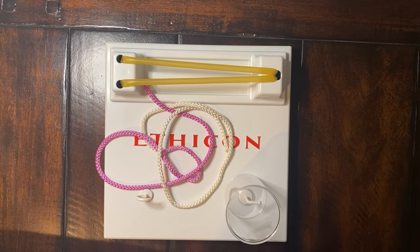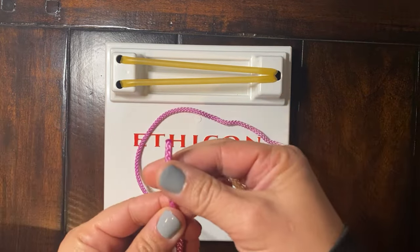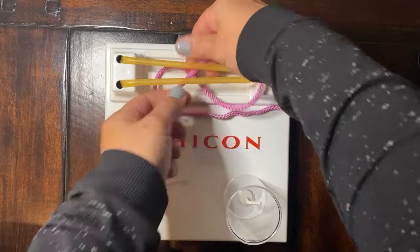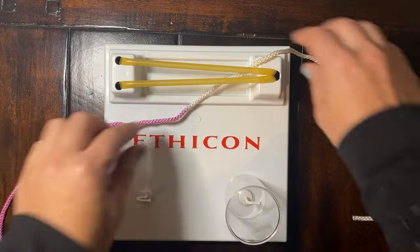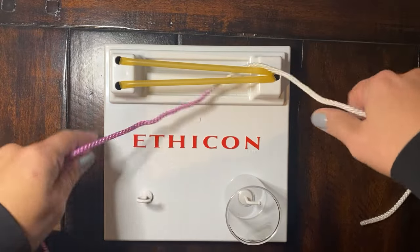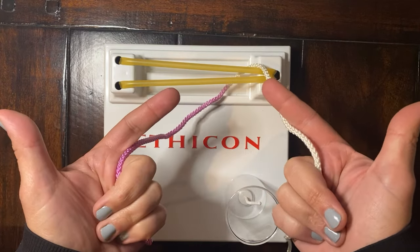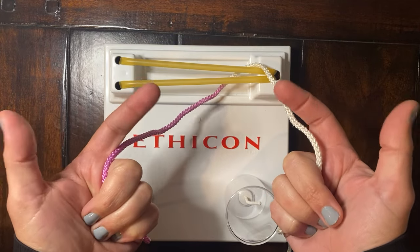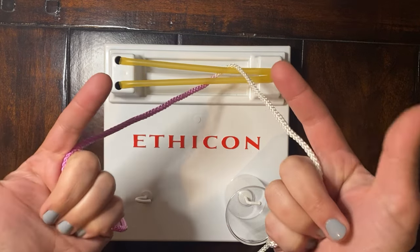Today we'll talk about two-handed knot tying techniques. When we start and throw our suture, we'll act like the purple end has a needle and the white end does not. When we start our two-handed knot tying technique, we begin with what I call a pistol grip — the lower three fingers will be holding the suture, top two fingers will be free.